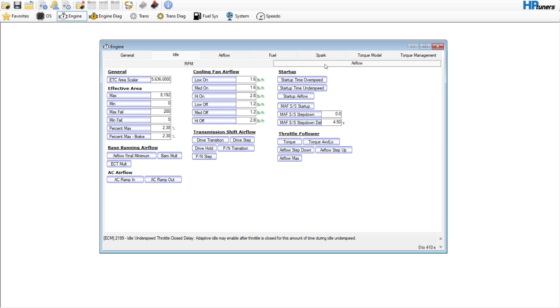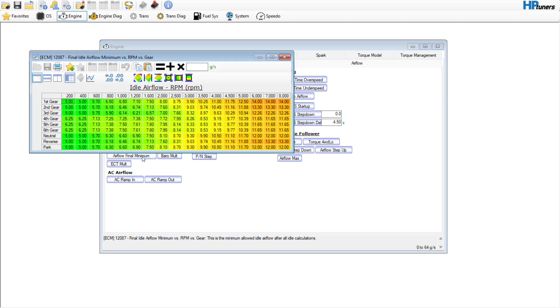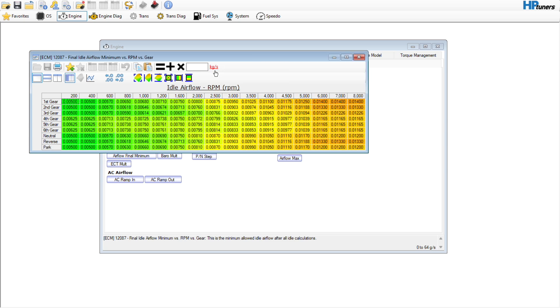Now we're commanding more of an idle, so we're going to need more airflow and spark to get us there. No need to change the ETC scaler; all the cooling fan stuff is already set up. We're going to go over here to the airflow final minimum, which is basically your base running airflow. If you're a gen 3 guy, five grams per second — those are the units we're working in.